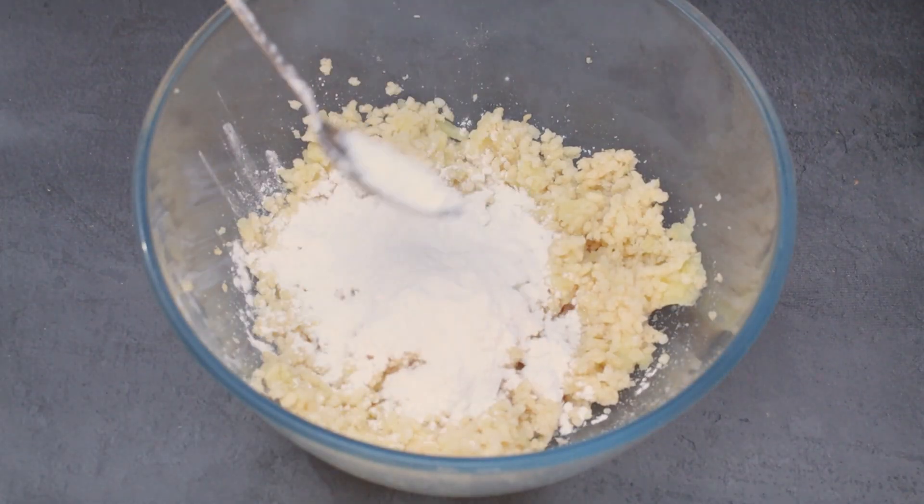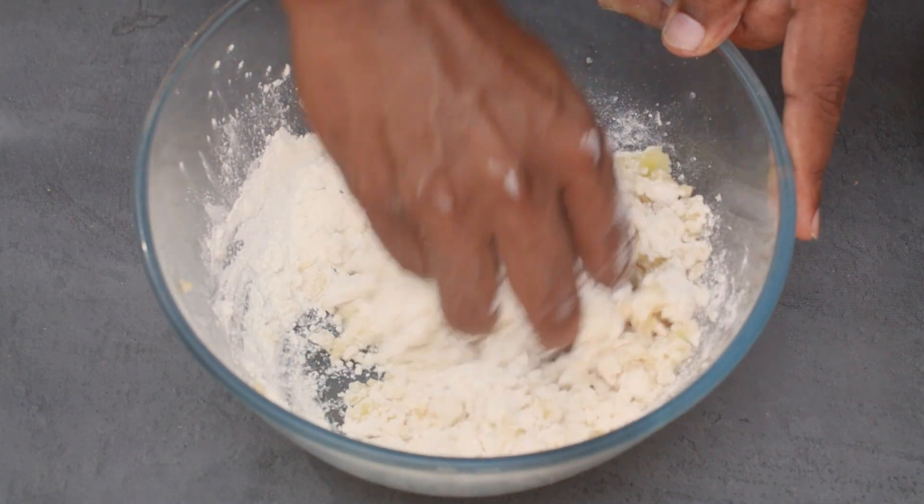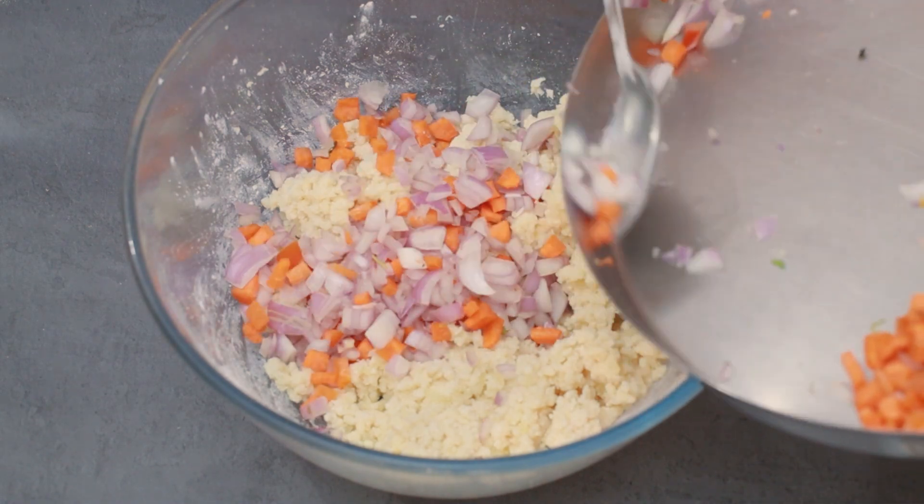Then, after 2-3 tablespoons of cornflour to make the meat mixture — they are very good and the meat is very good, so that the meat is very good and we can cut it.